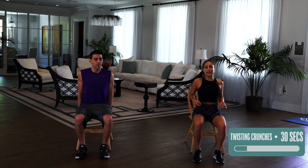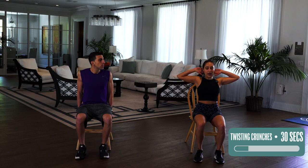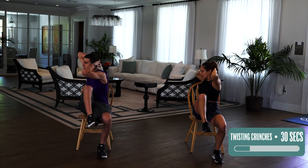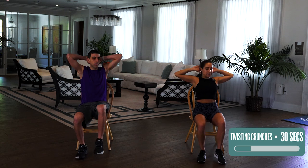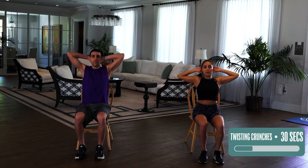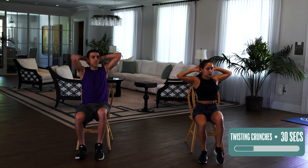Now we're getting to the abs. This is the core with some twisting crunches. So what we're gonna do, you can have your hands behind your head and we are going to twist crunch. Knee up, twist, and down. 30 seconds. Try to bring your knee more up than your upper body down so you're really working those lower abs.